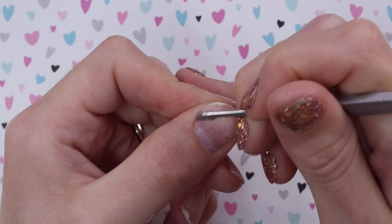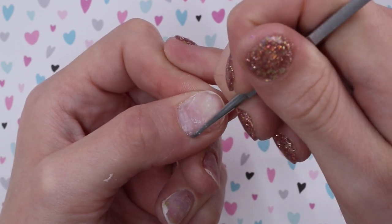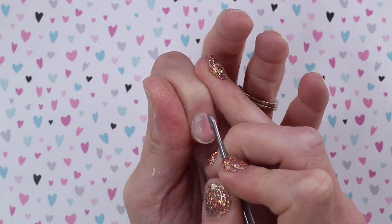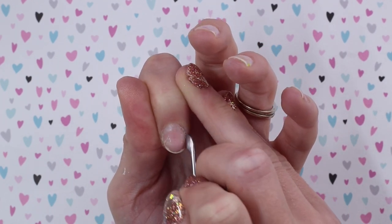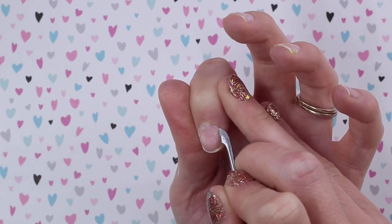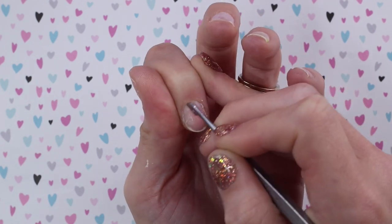I'm gonna flip my tool to the scraping part and just gently scrape up the skin under there. Again, don't put pressure on the nail — you don't need to push down. You're just lightly brushing against it to lift up that skin. You can go down one side and down the other. You can see this is all skin right here — this needs to go before we apply enhancements, or else they just won't stick. They'll lift right there.